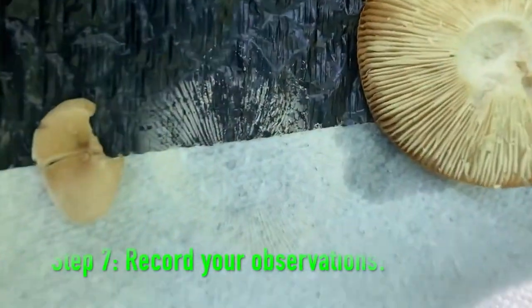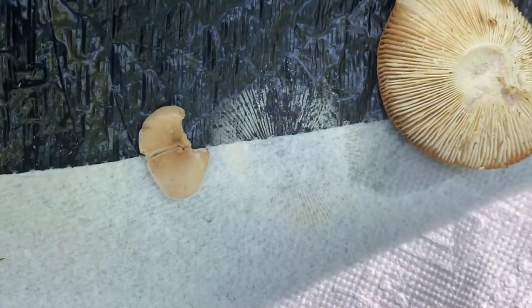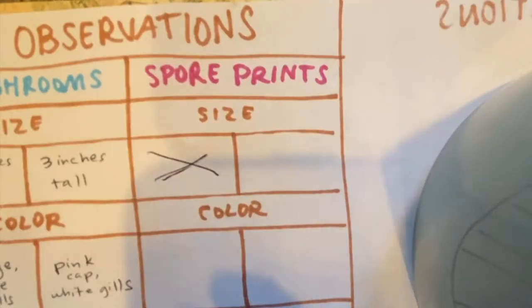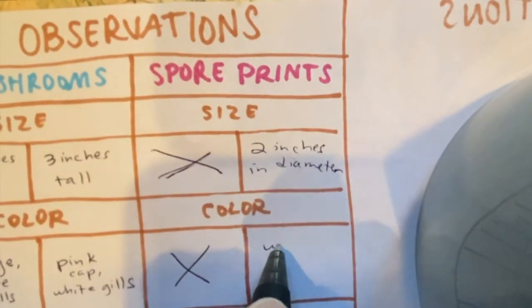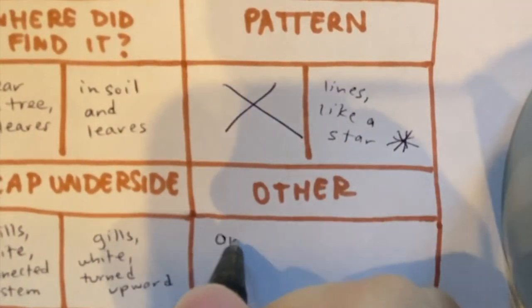Step seven: make observations about your mushroom and your spore print. What color is your spore print? Is your spore print made of mostly lines, circles, or other shapes? If you know what mushroom you used because you got it from your fridge, does it match that mushroom's spore print when you look it up online? If you don't know what mushroom you used, does its spore print look like anything that you found online? You can document your findings in a notebook, on our online form, or through taking pictures. Please share your findings with us — I can't wait to see what you've discovered.